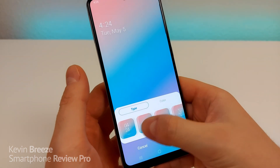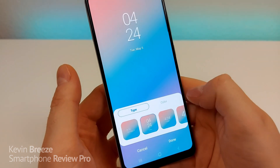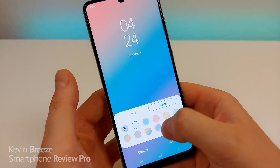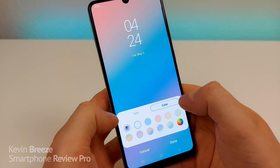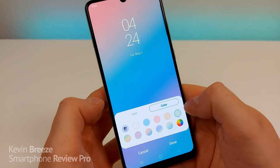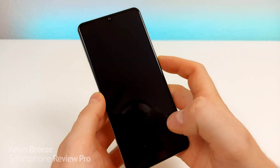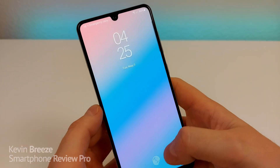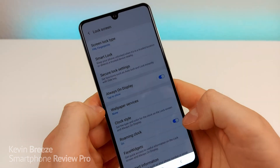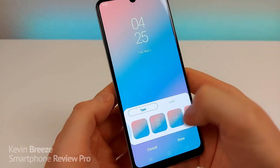You can see we have a choice of a bunch of different clocks — that's really awesome. I'm going to switch over to a different clock. You even have the ability to customize the color of the clock. They have some pre-curated colors, there's also a color wheel, and you can have it pick the color based on the background. We're going to go with green. To implement the change, tap Done. Now when I go to the lock screen, the clock looks completely different. I like how many different clocks are available.